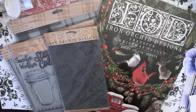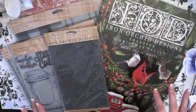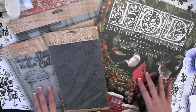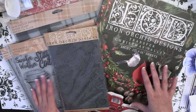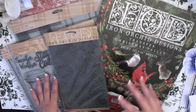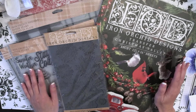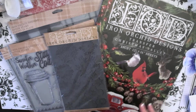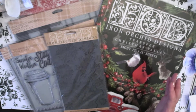Hello everyone! I'm back with another video — this will be a short one. I wanted to introduce the latest release from Iron Orchid. We were just given the go-ahead to release this and show it to the public. I do have limited stock ready to ship and in inventory, and I plan on doing another order based on sales, but I wanted to show you the amazing products they've come out with for this winter.